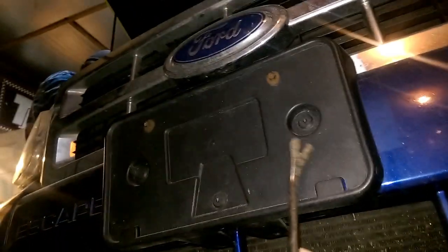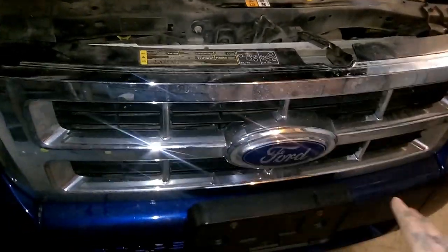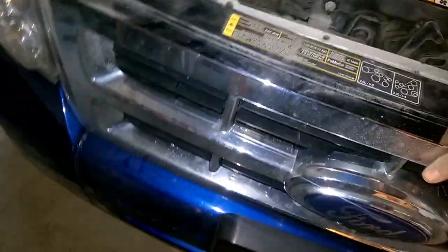Once you get the bottom loose, come up here under the front of your Ford Escape — there are two clips here and here that you'll need to remove. Once you get all those bolts and clips removed, you can basically just pull your bumper off. Be gentle, don't pull too hard, because you need to unplug your fog lights. But once you've got it pulled out some, they're easy to get to.